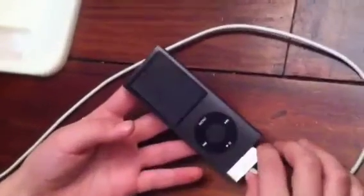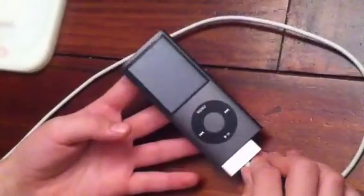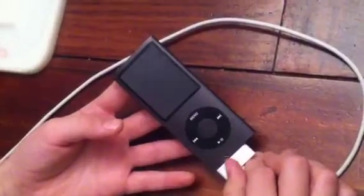Unfortunately, it did not charge. We think it did not charge because we didn't have enough fruit, or it just is a myth.